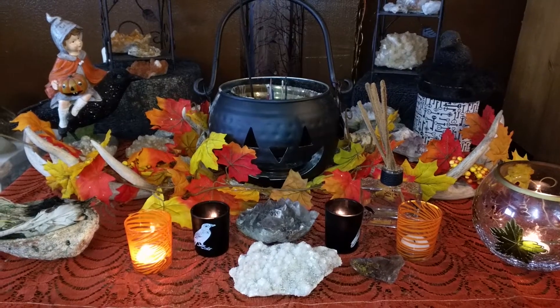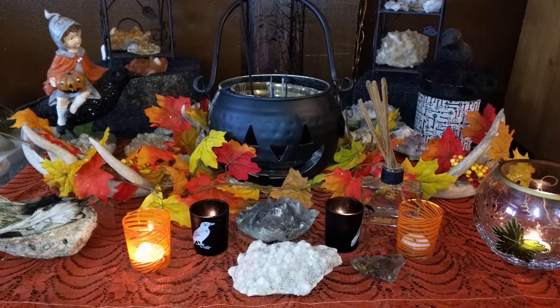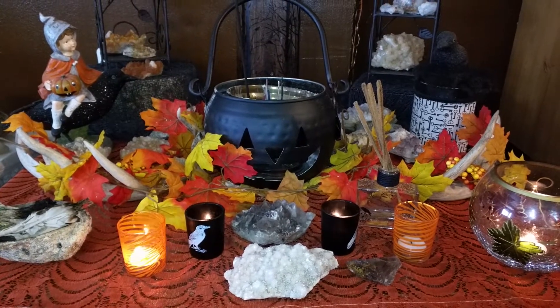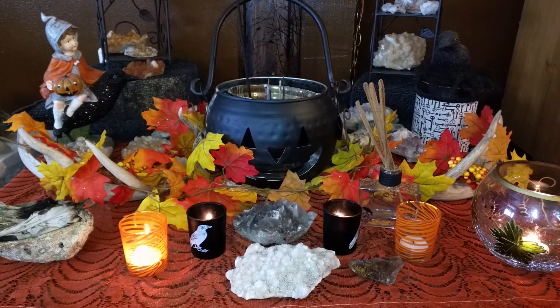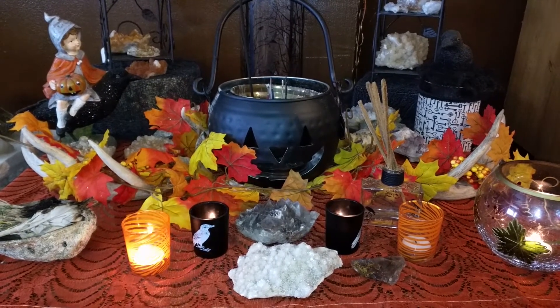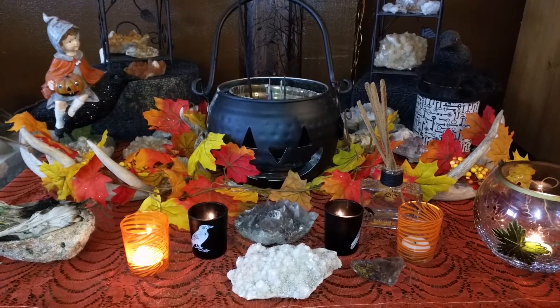Good morning, YouTube. I hope everyone is having a wonderful start to their day. Today I would just like to share with you one of the altars in my living room that I've set up to welcome the Samhain energies into my life and into my home and into my heart.